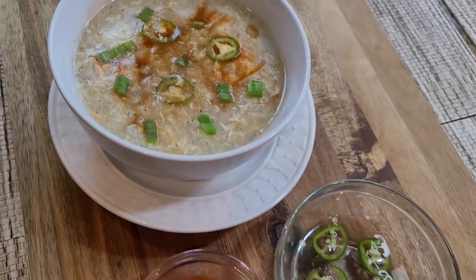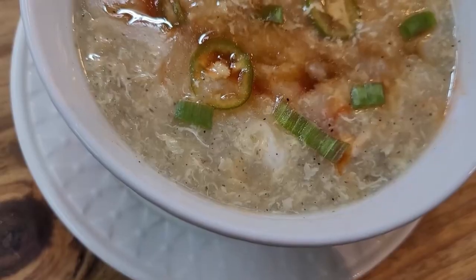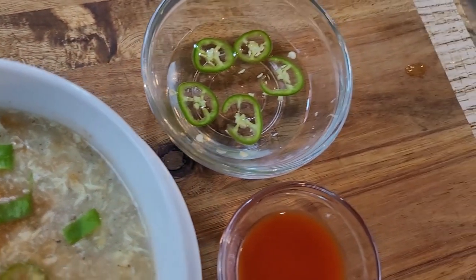Hello everyone, welcome back to my channel! Today we are making chicken corn soup, which is so incredibly delicious and healthy too. I love this recipe because it can be cooked easily in no time. So let's start making this wonderful chicken corn soup.